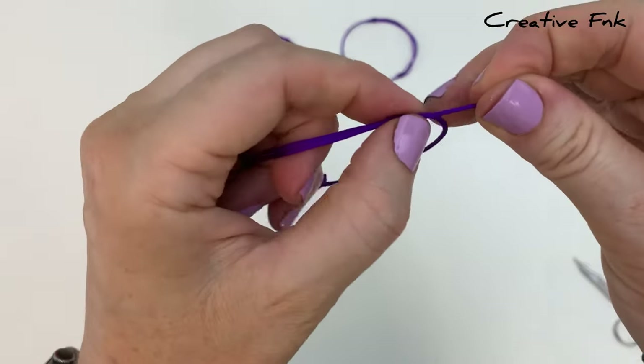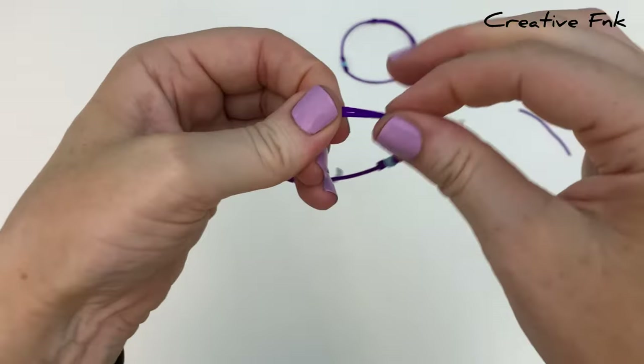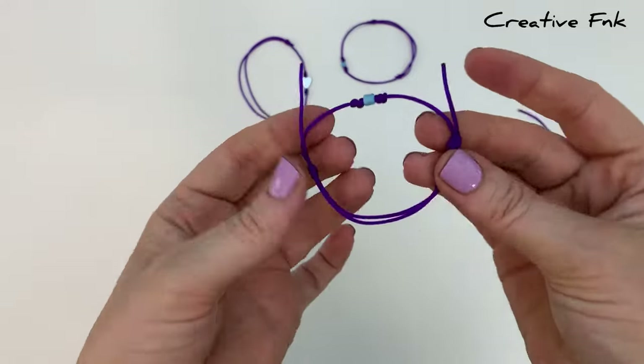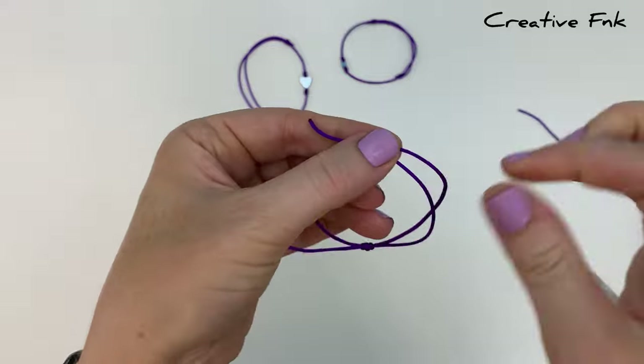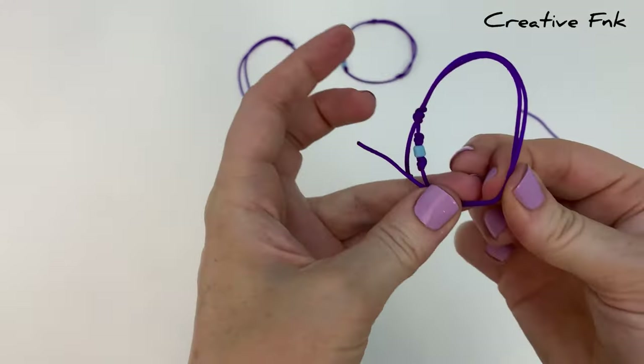You should have two nice tidy little sliding knots — they should slide along the other thread. Check and make sure that your knots are sitting evenly, then we can cut these little tails off. Check that they're sliding okay and that the knots are even on both sides.